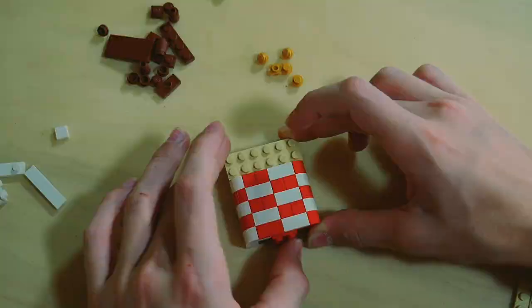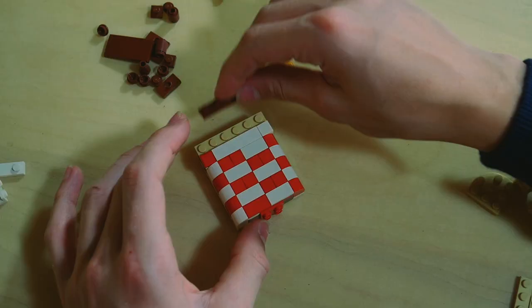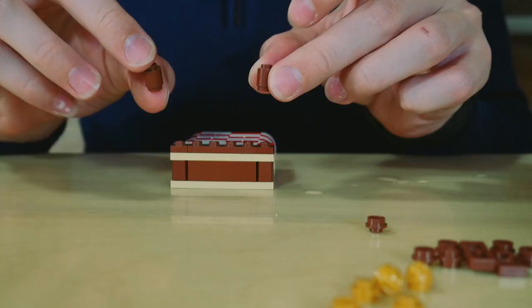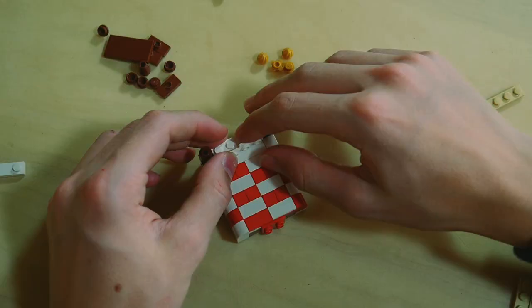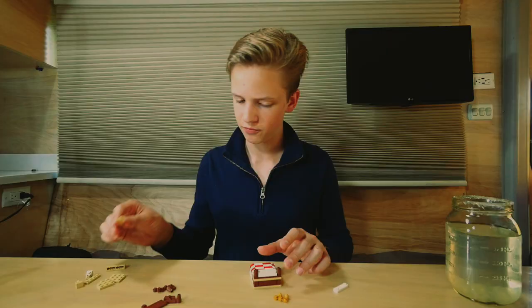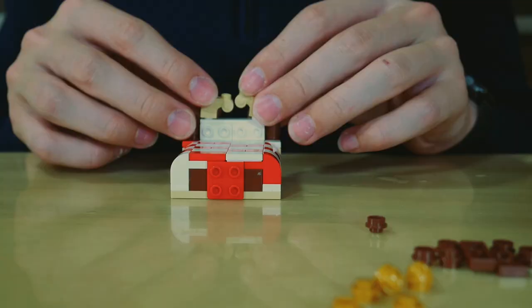We got that done. Now I'm gonna go with a one by four white tile — put this piece there. Now I'm gonna start building the back of the bed and put two one by one brown plates. Then take these two cylinders and put them on the left and right side. Stick them right there. Take this one by four tan plate. Now I'm gonna take these very cool and unique pieces and put them right here.